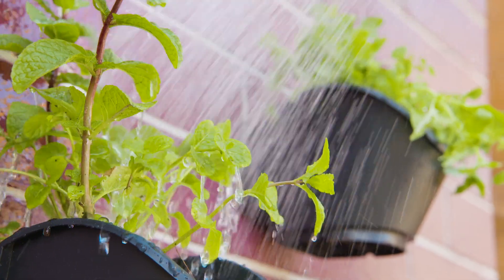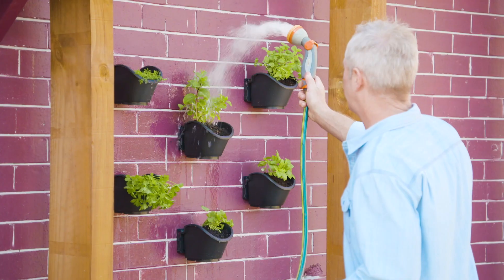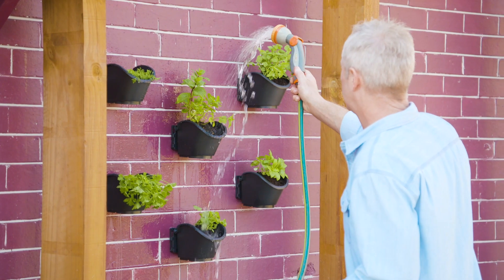Regular water is essential for these green walls, and the pots include clips if you want to install an irrigation system.